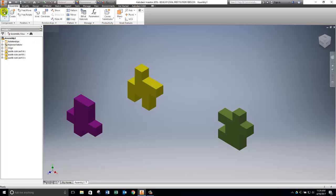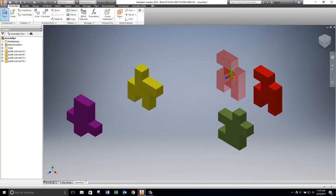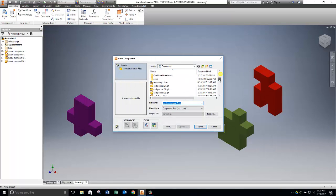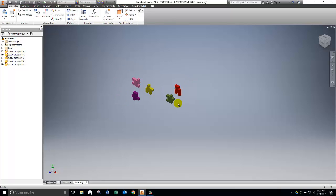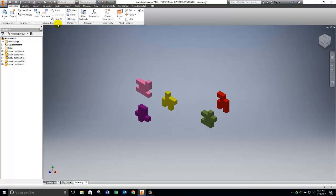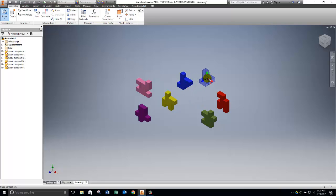Now I go back to Place and scroll down to find Part D, click Open, left-click to place it, and right-click to say that's all. Then click Place for Part E. I zoom out to make sure I have space for another part, then click Place, scroll down to find Part F, click Open, left-click to place it, right-click and say OK. Now all six parts are in the assembly.